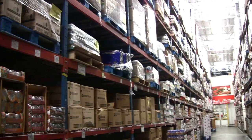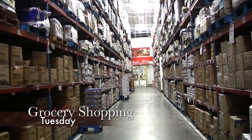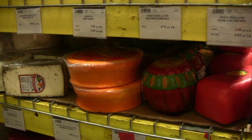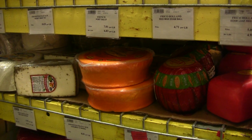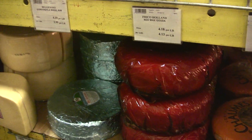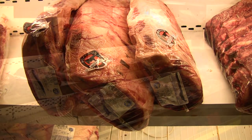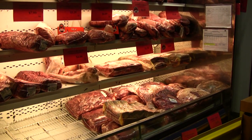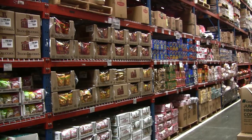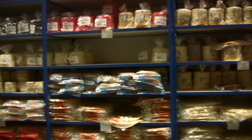Every party has to start somewhere. Of course, this one is going to start at our local restaurant supply store. This store has everything you need from dry goods to cheeses and dairy, every type of meat from chicken to beef and pork, seafoods — everything is there. We walked away with 40 slabs of ribs, 55 pounds of brisket, six cases of hot links, and three cases of chicken.